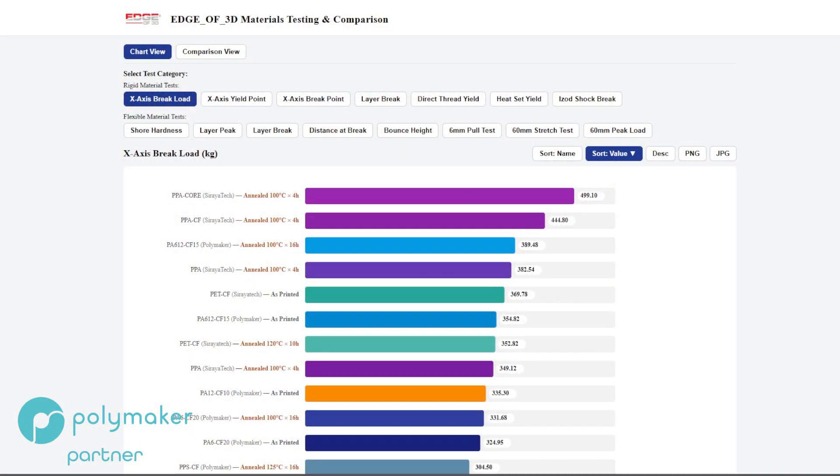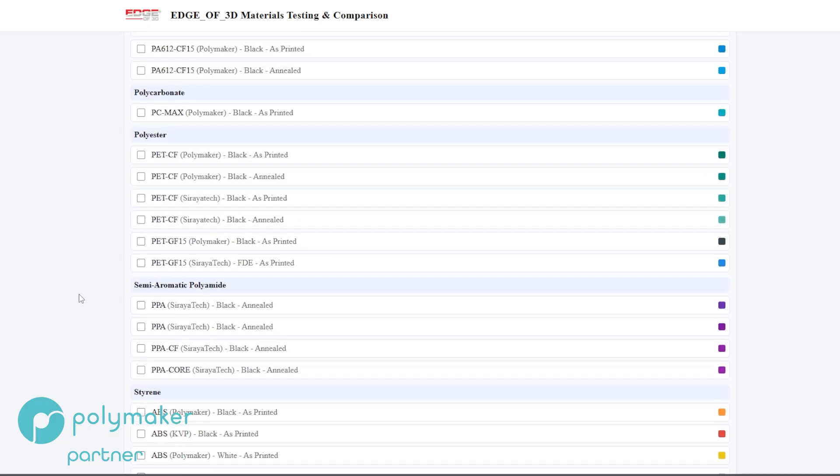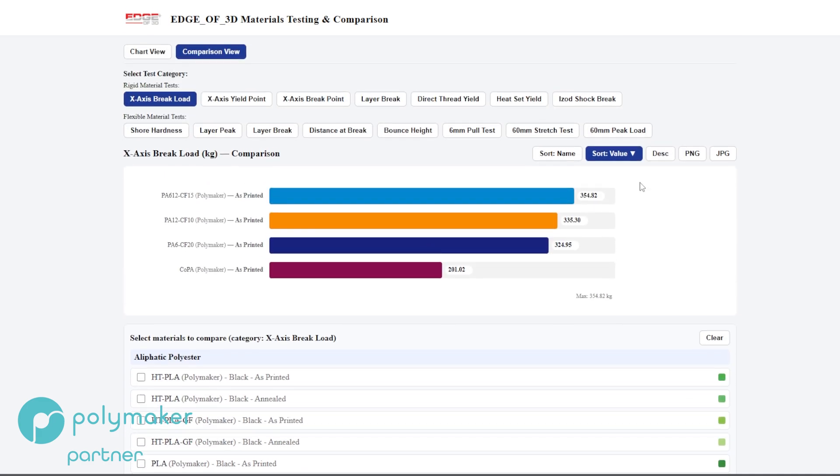Let's jump over and look at the numbers first, then we'll talk about the material, pricing, and such. This is my chart — not hidden behind a paywall, click on it, use it. In the comparison view, I'm pulling up all three of the nylons I've done for Polymaker, just as-printed — no annealed. So here we go: PA612, PA12, PA6, and Co-PA.